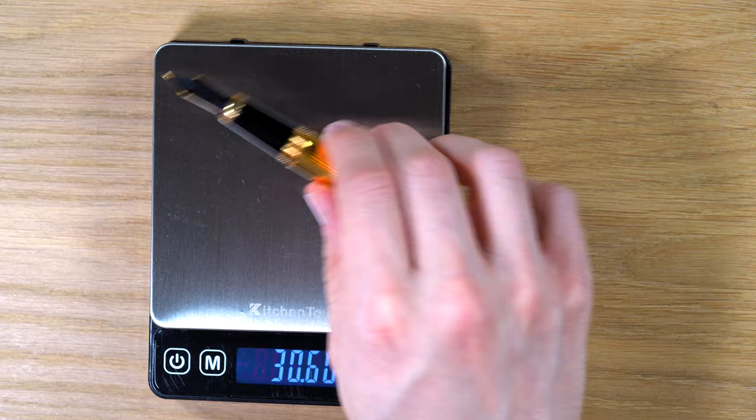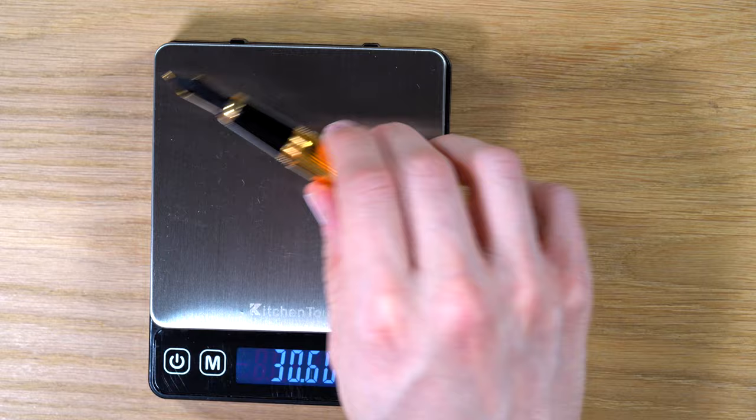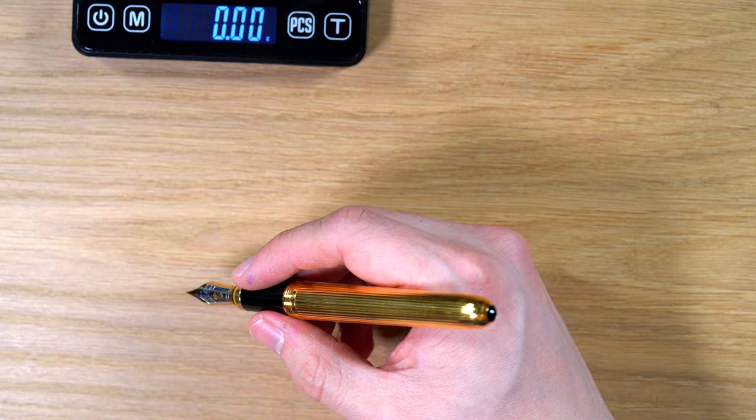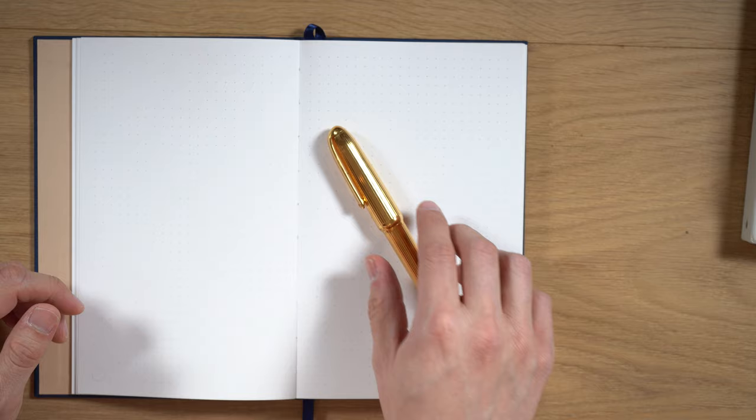Uncapped, 30.6 grams. So it's a hefty pen. I don't find it to be uncomfortable to write with for a long time — it has a good weight. It's not too long and there isn't a lot of weight hanging off the back. I've found that I can actually write with this for quite a long time, but it would be uncomfortable to post because it is so heavy.